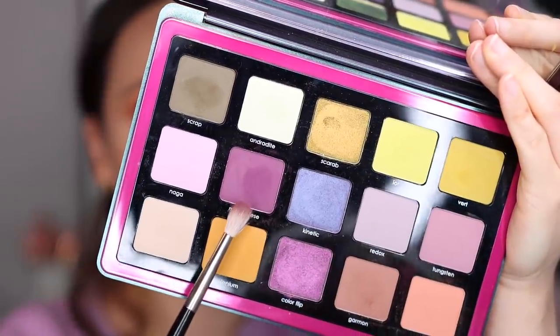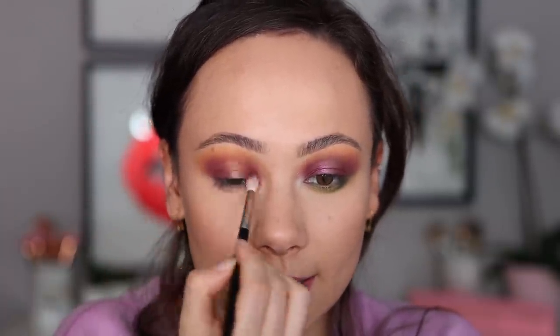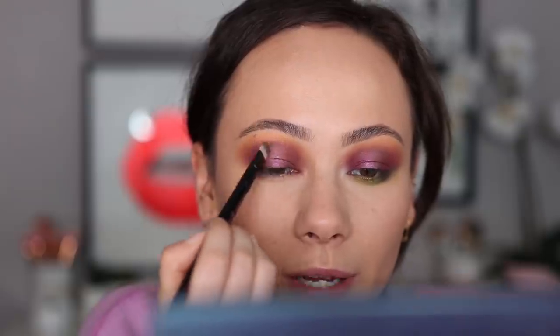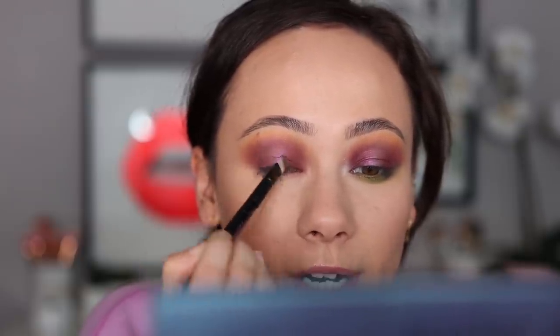Now I am getting quite a bit of kickback from these mattes, which is to be expected from the Natasha Denona formula, so just make sure you tap off your brush. They are blending very smoothly together. Next, we're going into Garmin using a Luxie 229 and we're going to start off almost like a halo eye, building up depth in the inner and outer corner. Now we're going into Manganese using a Ruffer number 14 brush — pat down the purple shade, then wipe the brush off and blend it seamlessly into the crease colors. Then with a number seven brush we're going into Color Flip.